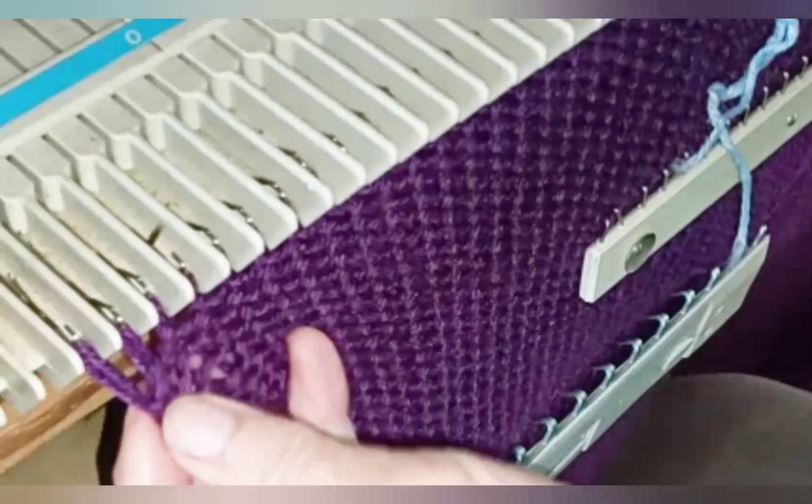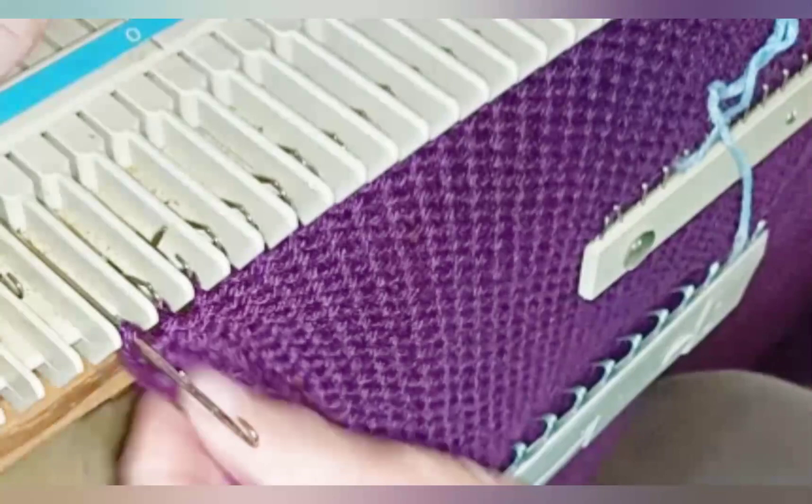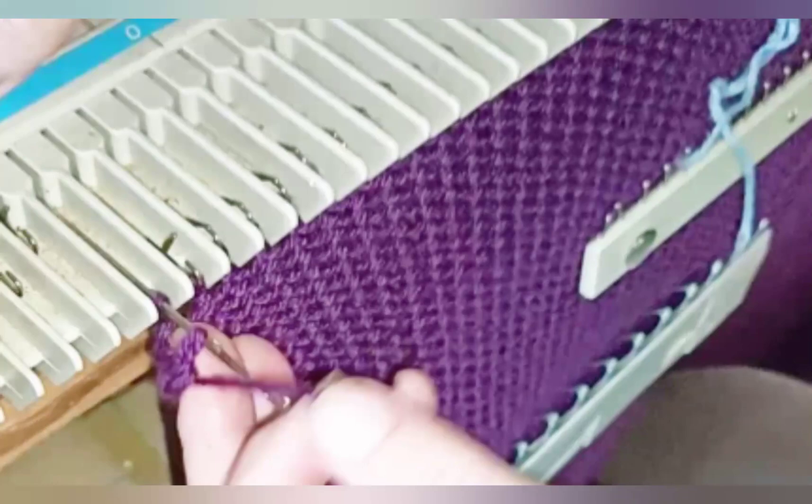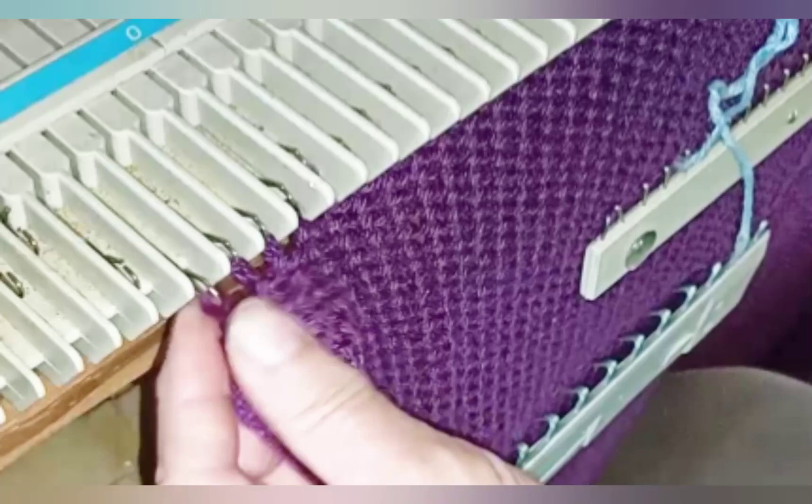Bind off using any method that you like. I'm using the transfer bind-off, showing you first with a tool and then with a fingertip method. It is also okay to scrap off if you prefer to join your pieces from live stitches. I use the bind-off to strengthen and stabilize the shoulder seams.